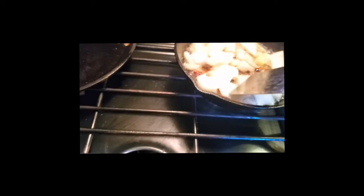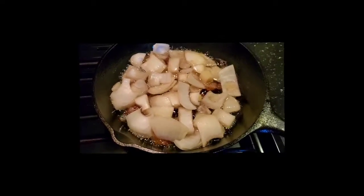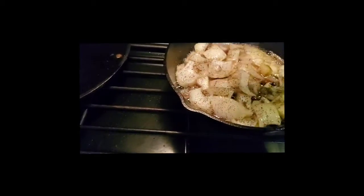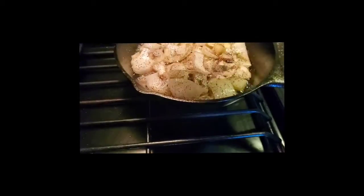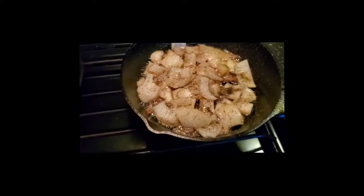I'm letting those onions caramelize while finishing cooking the bacon. You can see the onions starting to become translucent. When you caramelize onions, it brings out the sugar, as with any vegetable. Now I'm adding some pepper — remember the spices will also mix with the potatoes, so even though it looks like a lot, it's not. I'm also adding some garlic salt right in there.